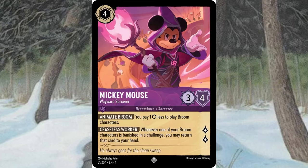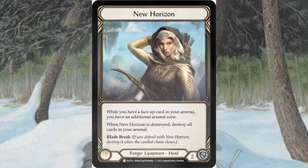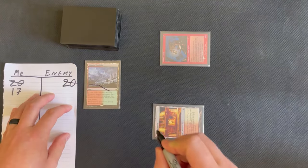Whether you play Magic, Pokemon, Lorcana, Flesh and Blood, or any other trading card game, you need to buy sleeves to protect your cards from getting damaged.